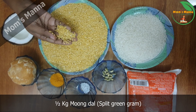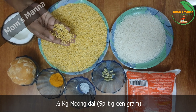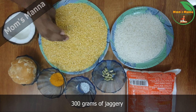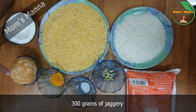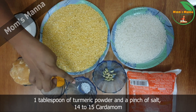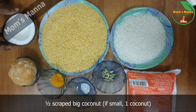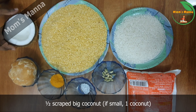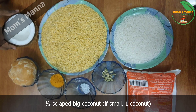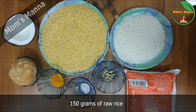This is a small restaurant snack. We use 300 grams of bread and 150 grams of jaggery.